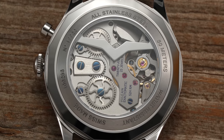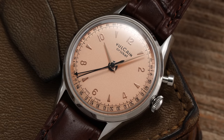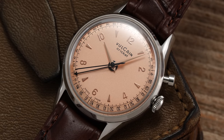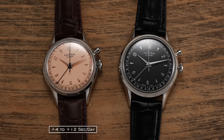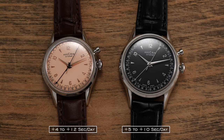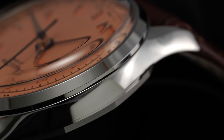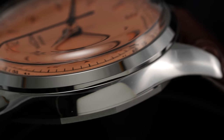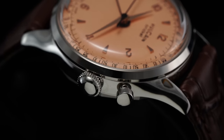Although more industrial in its movement finish, it is still well done with blued screws, polished edges on some of the bridges, and directional graining to add some visual intrigue. Turning the Cricket back around, we have a prominently domed box-section sapphire crystal with relatively effective anti-reflective coating, keeping watch over the heritage-inspired dial layout lying just beneath.